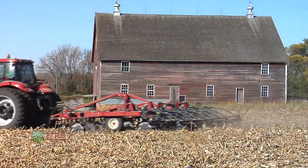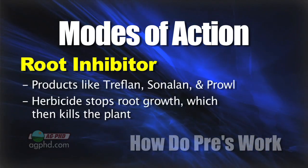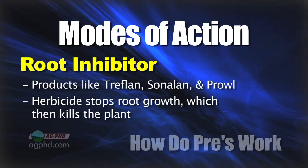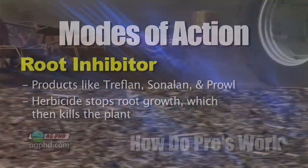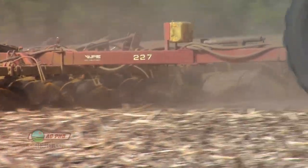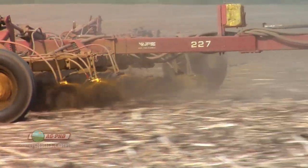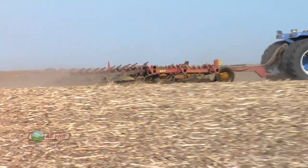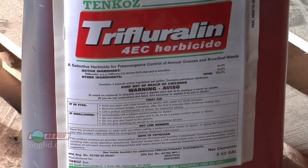The other type of weed control we talked about is root inhibitors — products like Treflan, Sonalan, and Prowl. Old Treflan was pretty forgiving; you could work it in with just about anything, deep or shallow, and it seemed like it always worked. Keep in mind that Treflan has some vapor pressure, and Sonalan does as well — so it's not going to stay exactly where you put it. Even in dry soils, with vapor alone it'll move around a little bit, and then when you get some moisture, the product goes right into the plant.